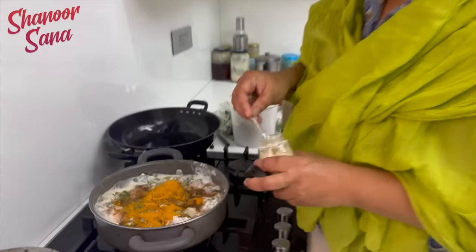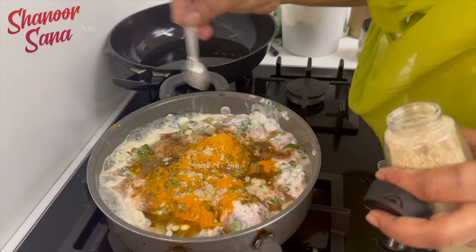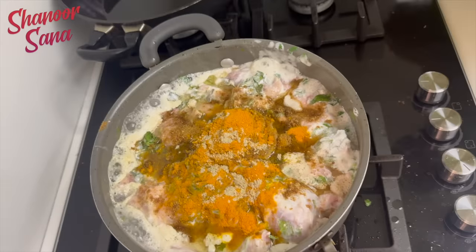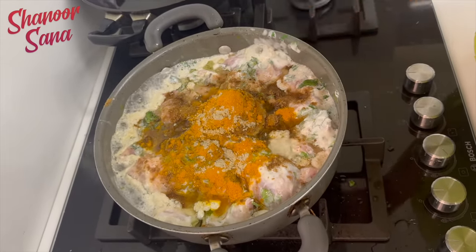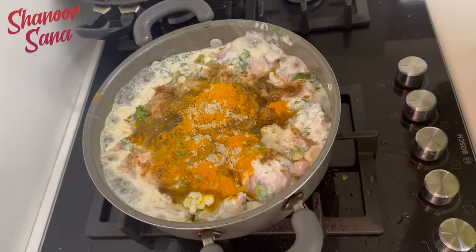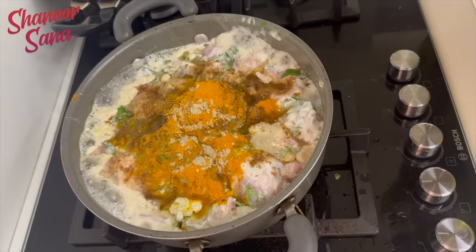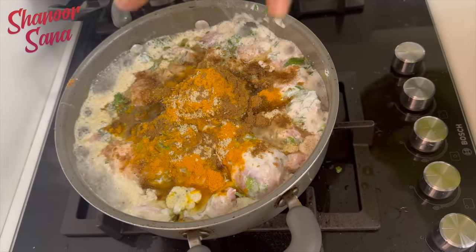We're adding elaychi powder, a little elaychi powder, along with a lot of spices. We'll add turmeric, pudina, ginger garlic paste, dhaniyala powder, a little elaychi powder, and now some garam masala — a little garam masala.